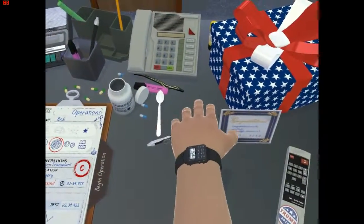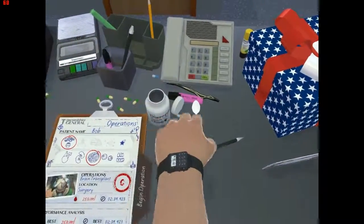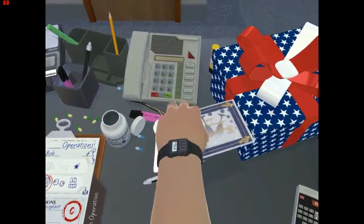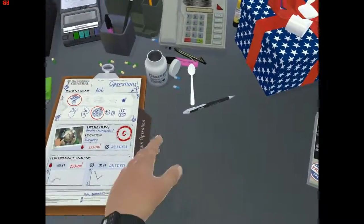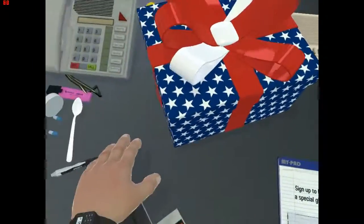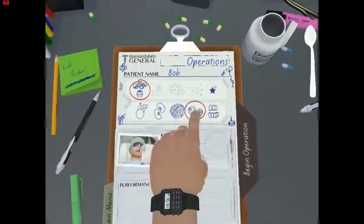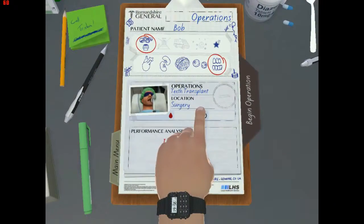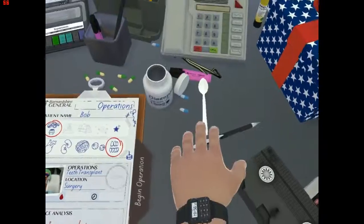That concludes Surgeon Simulator for now — my computer is about to explode. I'll see you guys in the next video. If you want more Surgeon Simulator, please say so. Hopefully we'll do an eye transplant and a teeth transplant next time. See you guys in the next video.